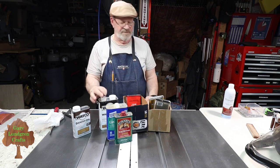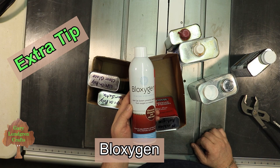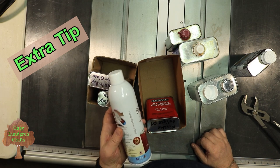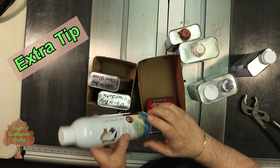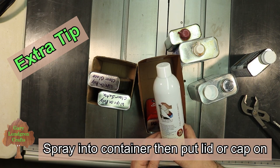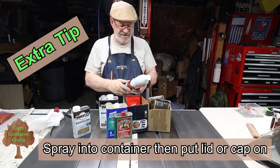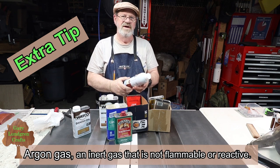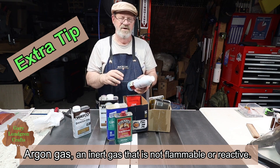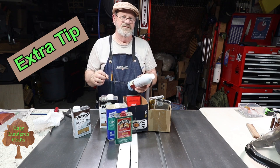There's also this Bloxygen that you can use — I'll put a link to this below, it's available on Amazon. The can feels like it's pretty empty, but it says there are 75 uses in here. It takes about a two-second spray to apply a layer into a one-gallon can, less for smaller or pint cans — one second or less. It's an argon gas, and argon is heavier than air and oxygen, so it settles on top of your finish and protects it. The argon sits on top first and prevents the finish from drying out.